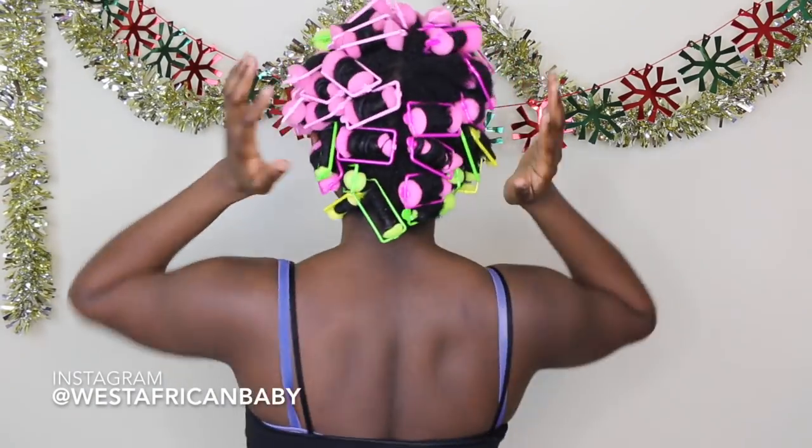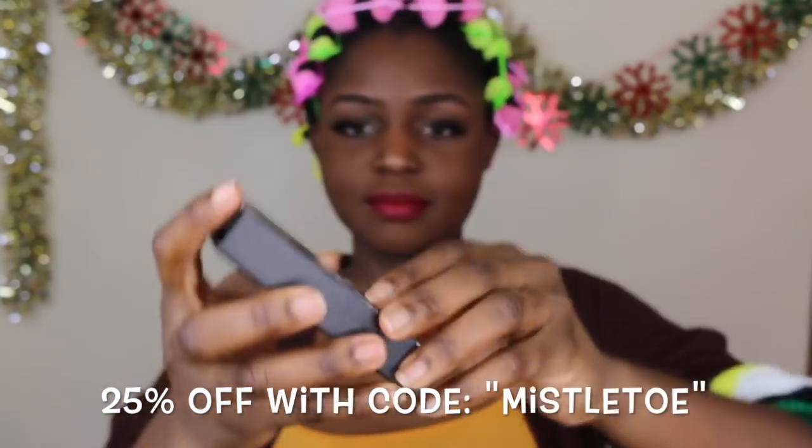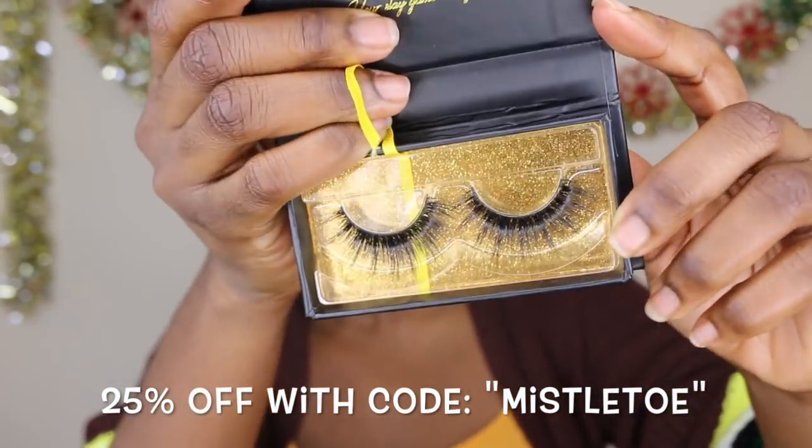I'm done doing my entire head — I have about 44 sections — and I'm going to go to bed like this and leave it to dry. The next morning, make sure your hair is completely dry. I'm also wearing my Lelano lashes in Lala — they're a really nice Christmas present and they're having a sale right now, so I'll put all the information down below.